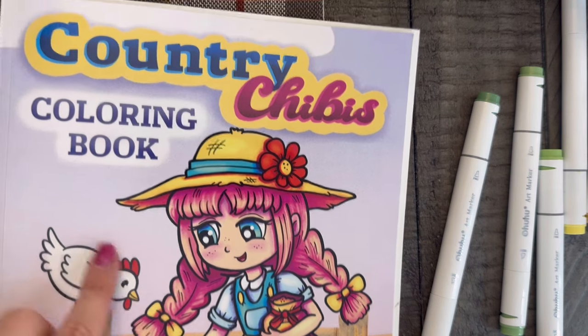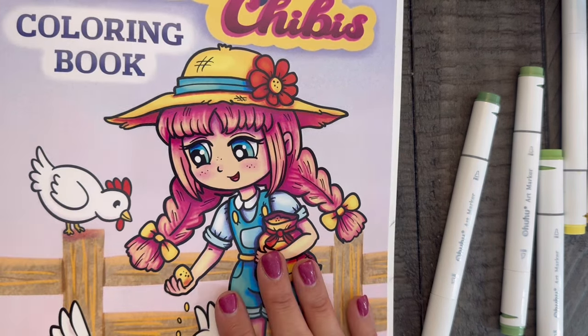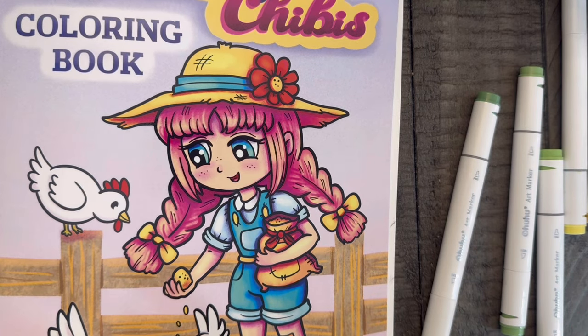I'm coloring in this country-themed book by Alexander Francis with my Ohuhu alcohol markers, and I'll sporadically interrupt my story time to tell you what I'm doing. For the most part it's going to be more of a color and chat — so if that is your kind of video, please stay around, grab whatever you want to get cozy or comfy, even in bed if you're trying to wind down for the night.